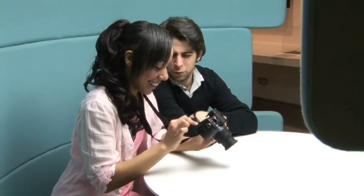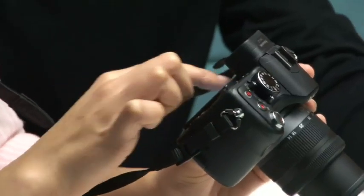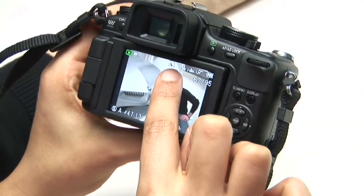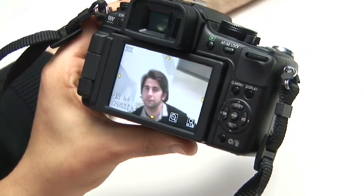If you want to check your photos, you can use the touchscreen to control playback. Scroll through your photos by sliding your finger across the screen, and even zoom in to one by tapping it if you want to check the detail.